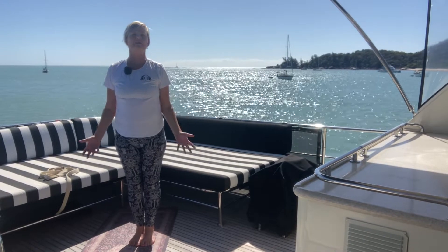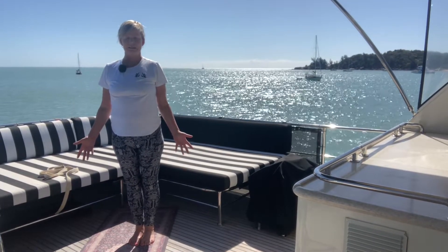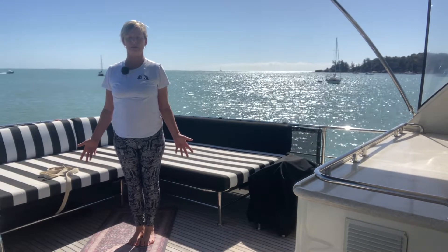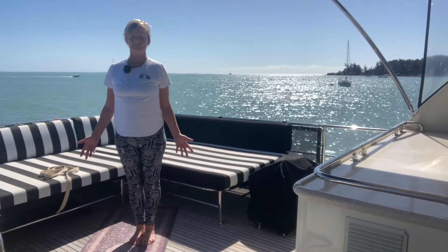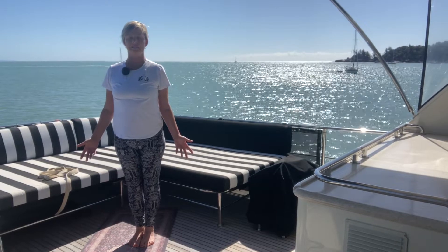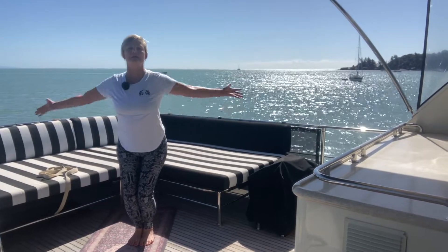Coming, resting now into our mountain pose, arms alongside the body. Keep breathing, drawing breath in and releasing breath out. Let it go, breathe out. Drawing breath in here and releasing breath out. And let's sit down into our chair pose.